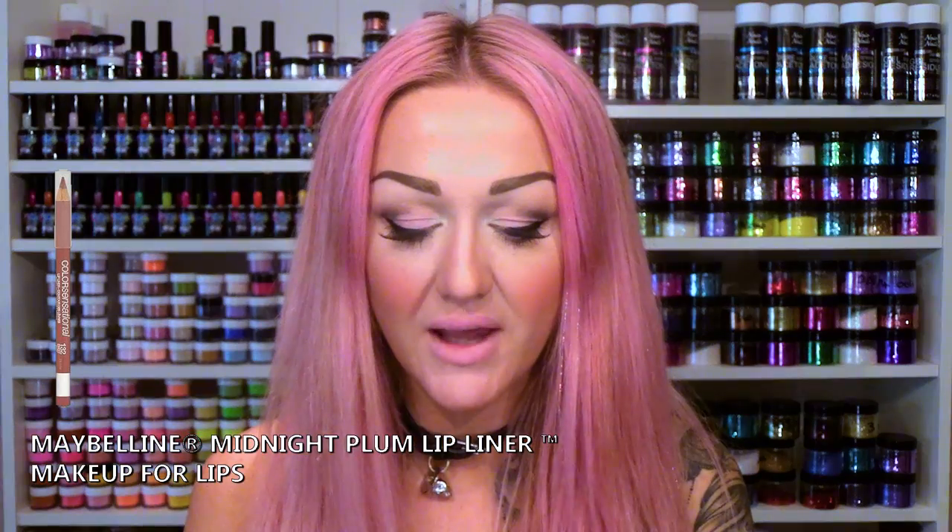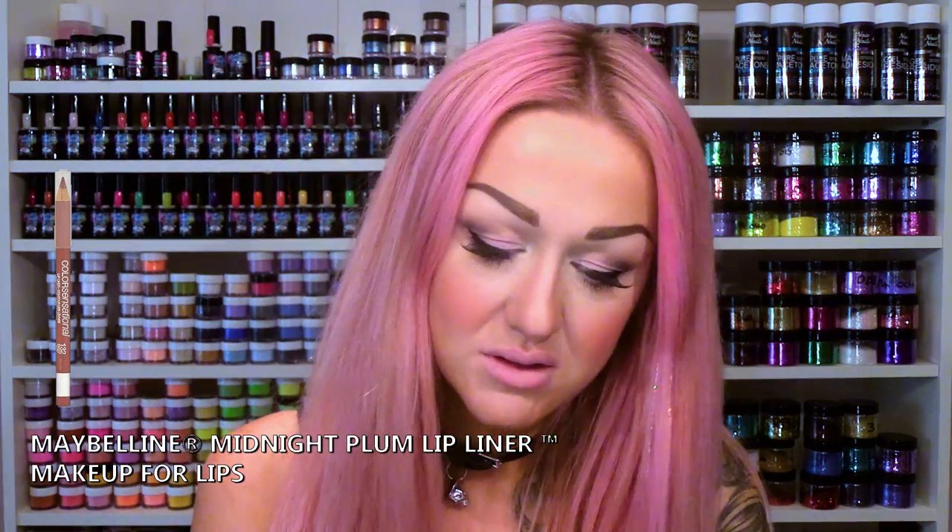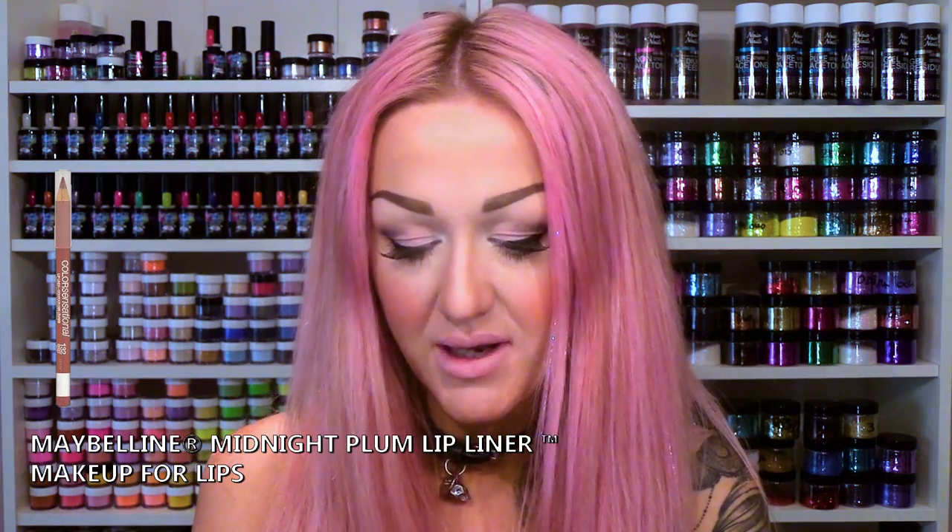My choice of lip liner today is a Maybelline one and it's called Midnight Plum. I'm literally going to frame my lips with this — that's all I'm going to do with this lip liner. I'm going to start with my cupid's bow and get it as neat as I possibly can.